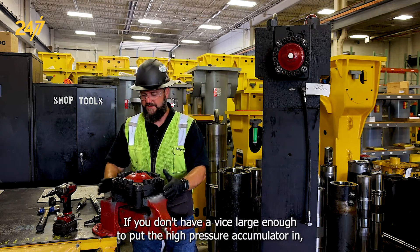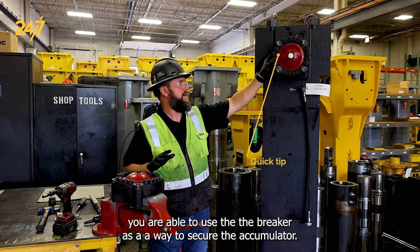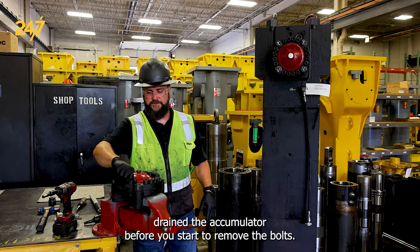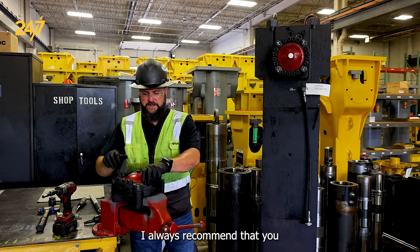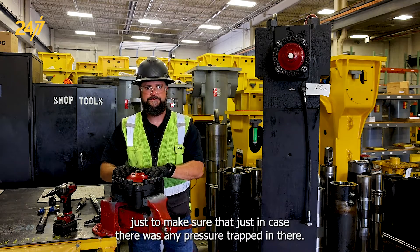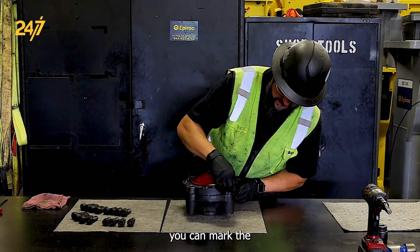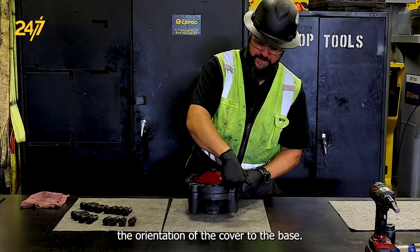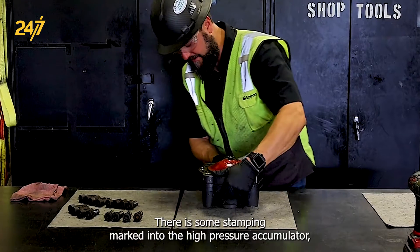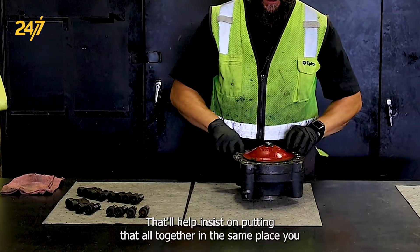If you don't have a vise large enough to put the high pressure accumulator in, you are able to use the breaker as a way to secure the accumulator. Just make sure that you've completely drained the accumulator before you start to remove the bolts. I always recommend that you loosen all of the bolts first, just to make sure there wasn't any pressure trapped in there. When removing the bolts, you can mark the orientation of the cover to the base — there is some stamping marked into the high pressure accumulator. If you can make sure those are lined up, that'll help when putting everything back together in the same place.